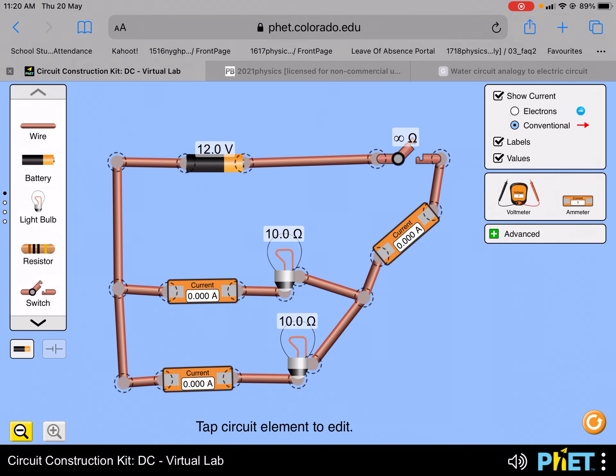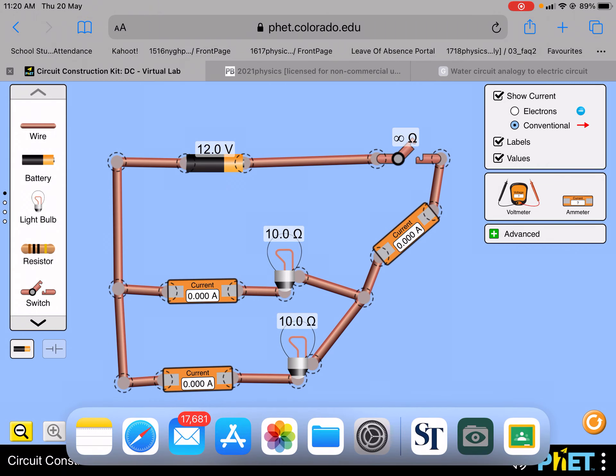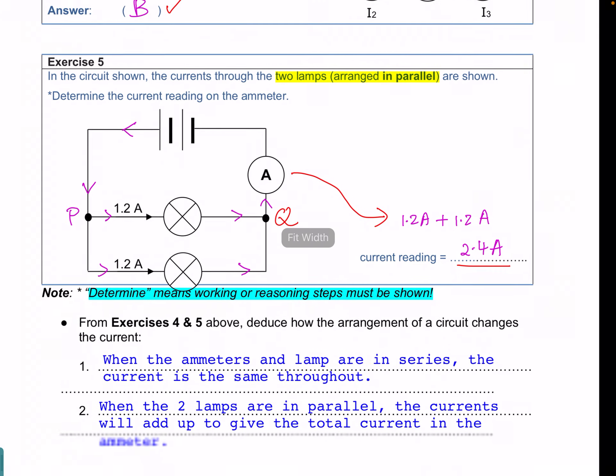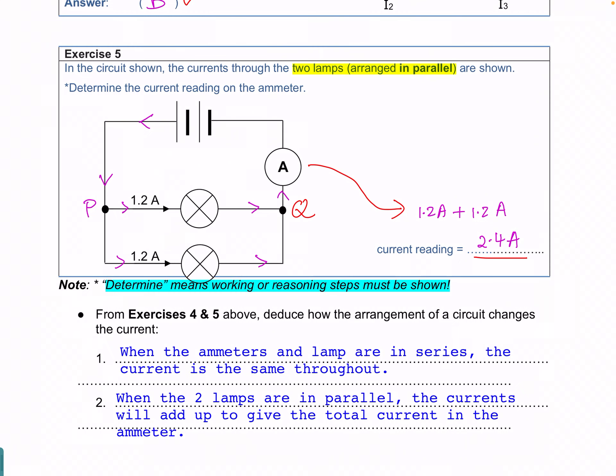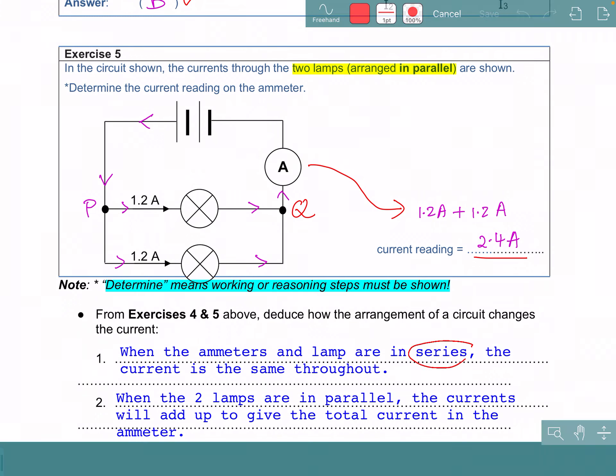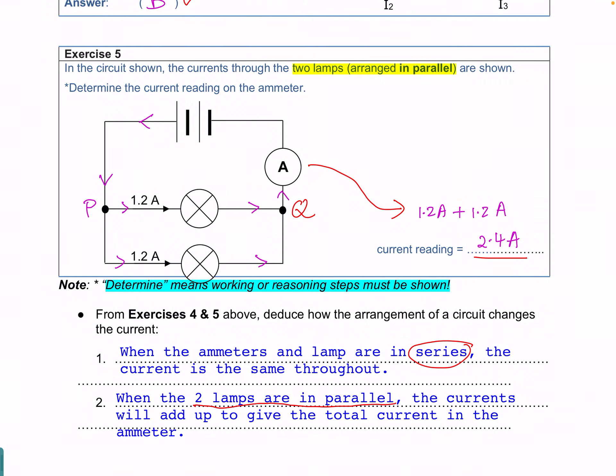So in conclusion, from the two exercises: in exercise 4, when the ammeter and lamps are in series, the current is the same throughout. Whereas for exercise 5, where the two lamps are in parallel, the currents will add up to give the total current in the ammeter.